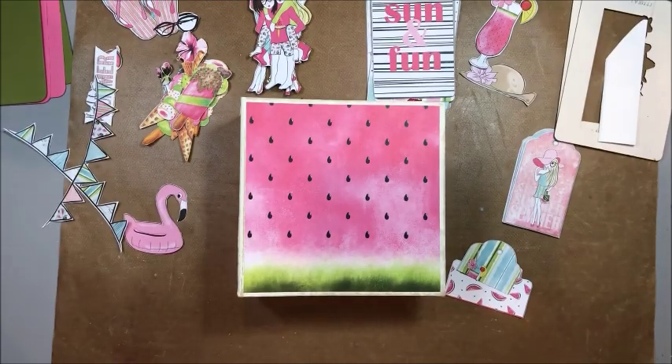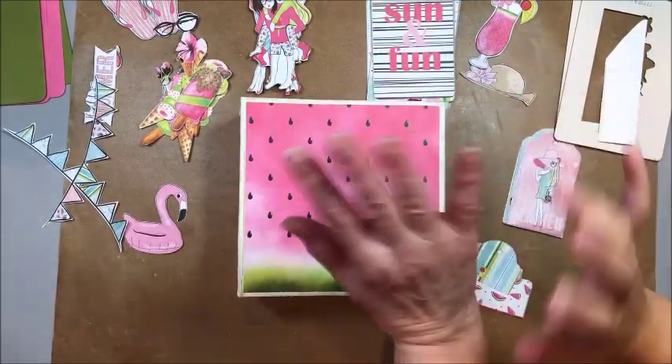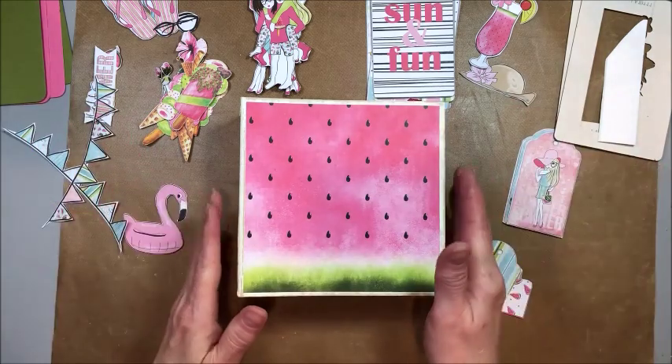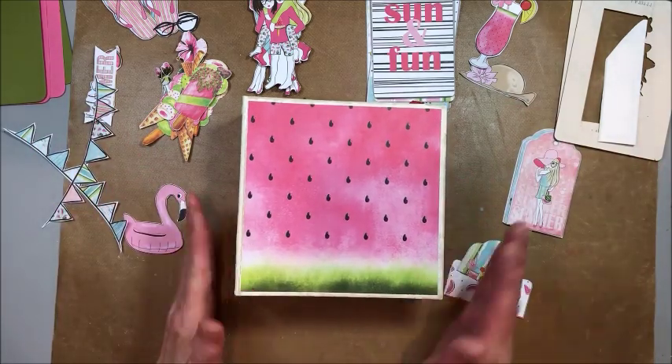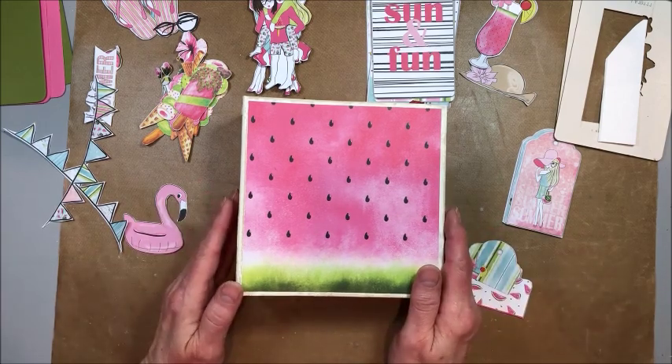Hello friends, it's Kathy Clement with Kathy by Design. I'm really excited today because I have a special guest in the studio to help me celebrate my birthday and we're going to make a fun project together. I have my granddaughter Sophie with me. Sophie's 10 and she loves to craft, and this collection is from Lazaro Love — it's their Watermelon Friends and Watermelon Summer, and it's just so perfect for a 10-year-old girl.